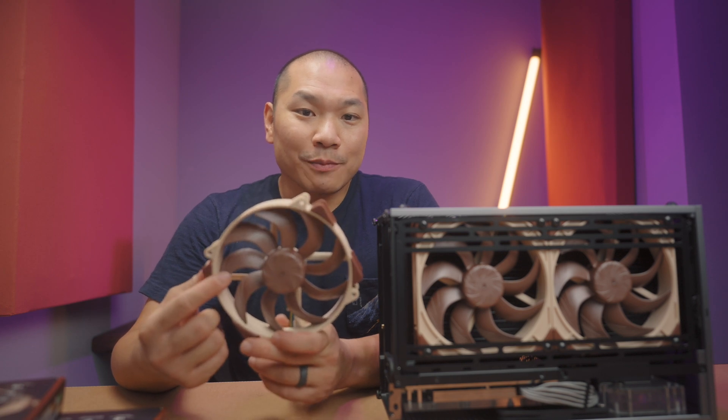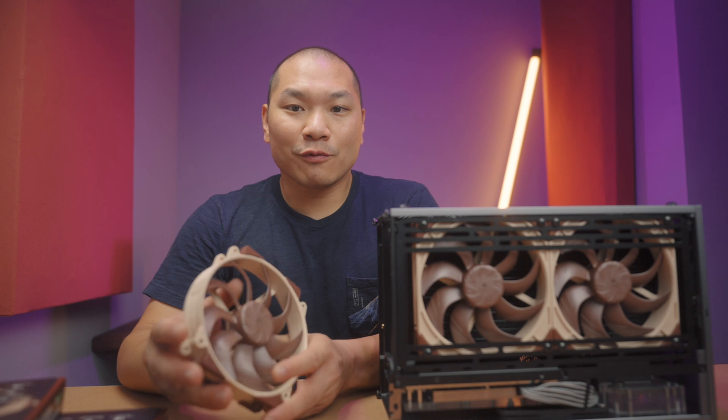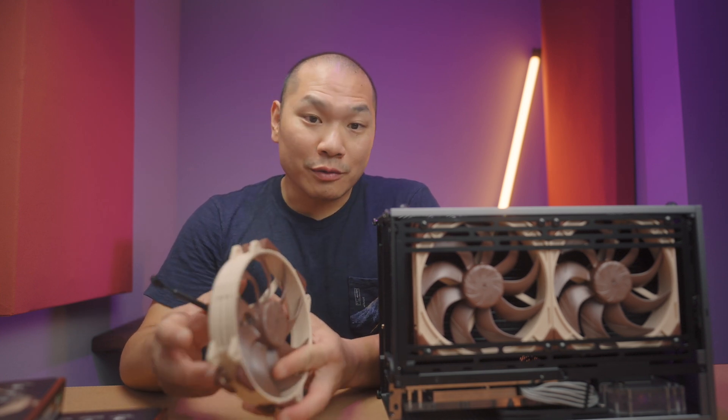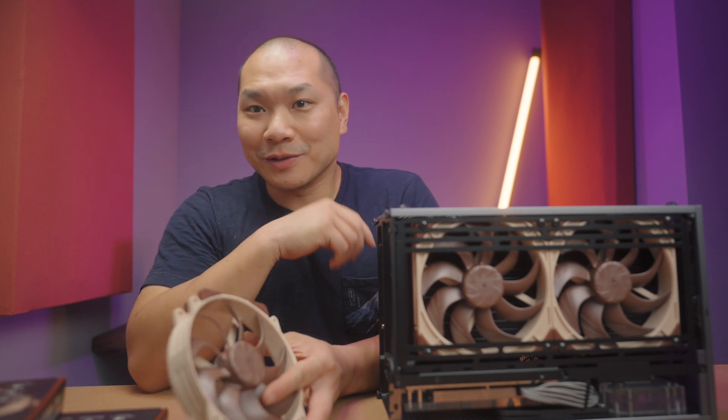We took a sneak peek at what the performance might have been like with the round ones compared to the Silent Wings 4 Pro — that gap was a little less than a degree. We've got the screw ones here now, and they are, of course, better than the round ones.